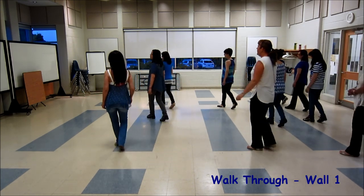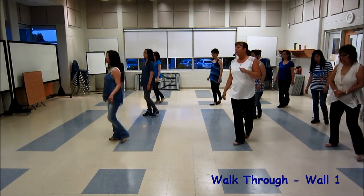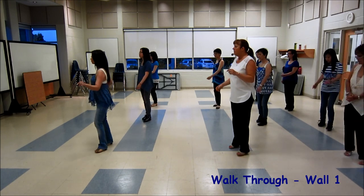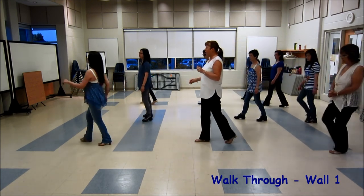Corner, 1, 2, cross and fold, 3 and 4. Side, touch, kick, ball, cross, 7 and 8. Side together, twist to the right, twist to the left, side together, forward.